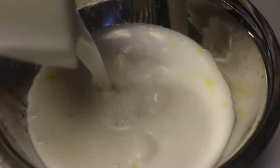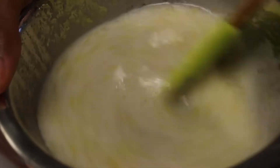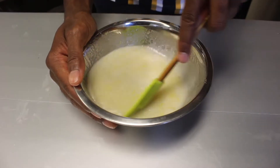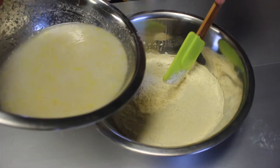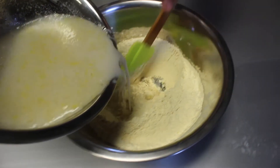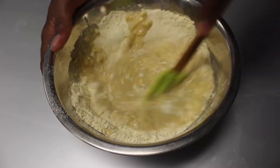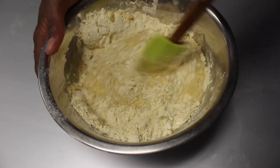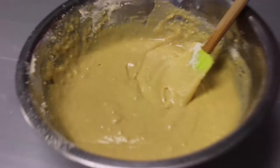Add it all together and stir to combine. With your dry ingredients, you're gonna make a little well in the middle and pour in the wet ingredients slowly as you start to incorporate them. Once that's in, just stir to combine. At this stage it's okay if your batter is a little lumpy — you don't want to over mix. Once your batter is this consistency with a few lumps in it, you can begin to fold in your blueberries.